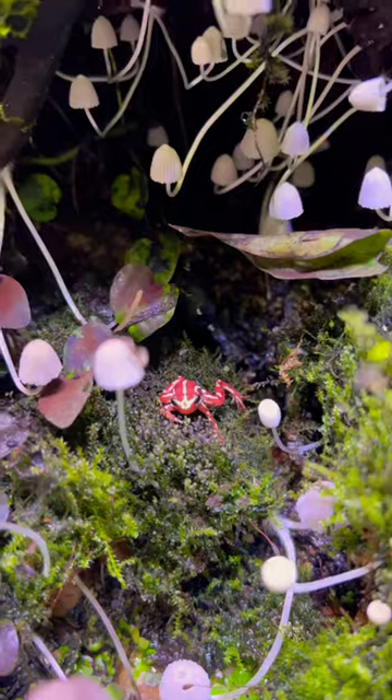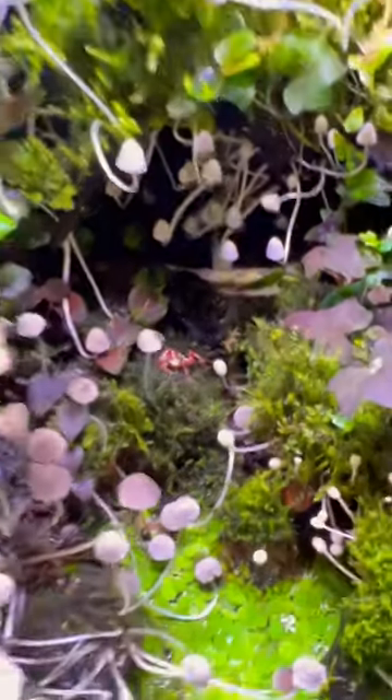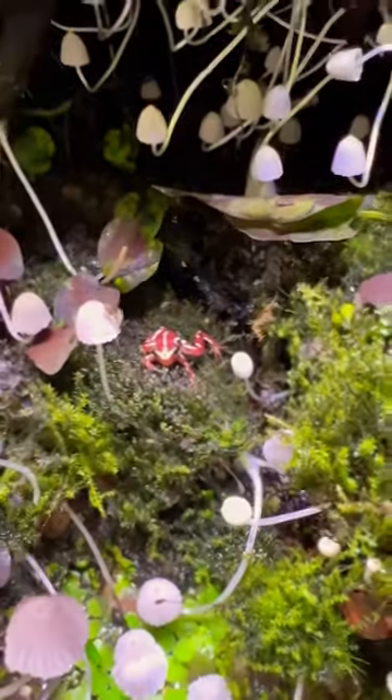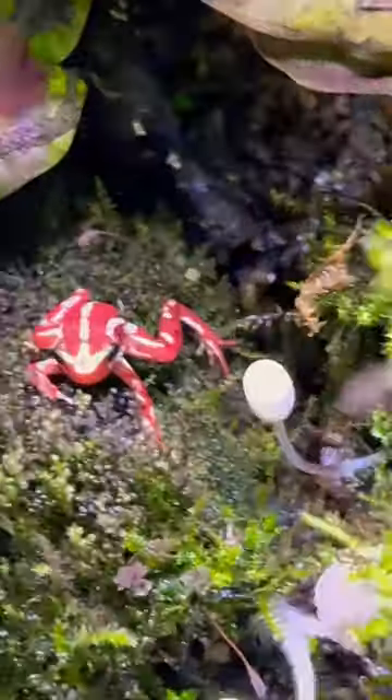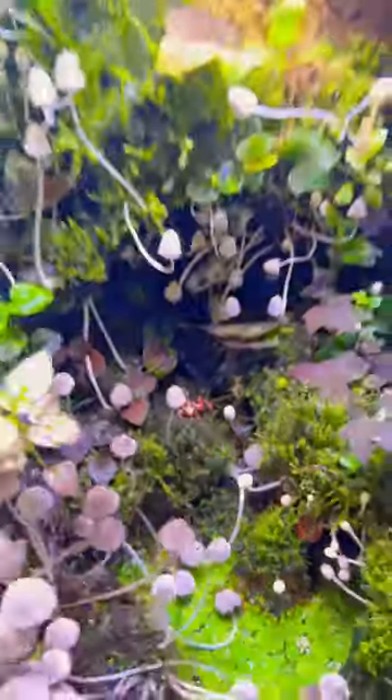I do also keep poison dart frogs in this vivarium and they absolutely love it in here — they thrive. You can see just how pretty those colors are, it's absolutely stunning. Super happy with this tank and just this species in total, I love it.